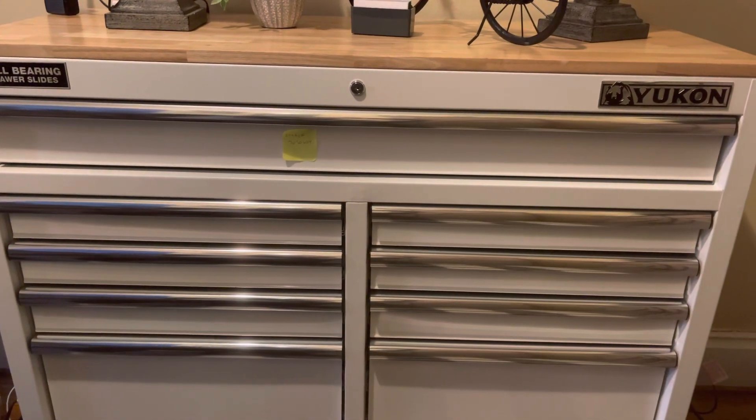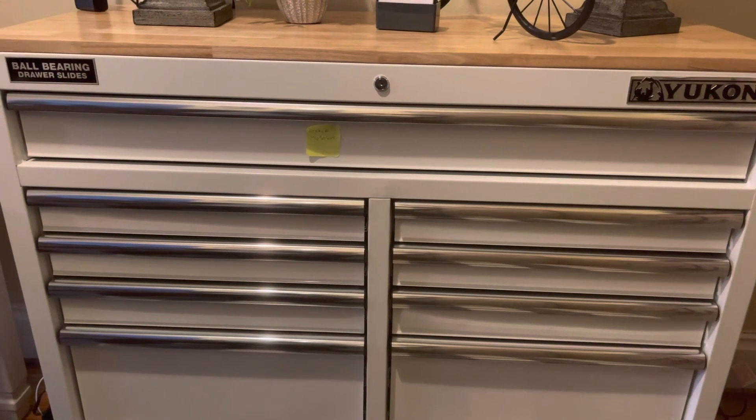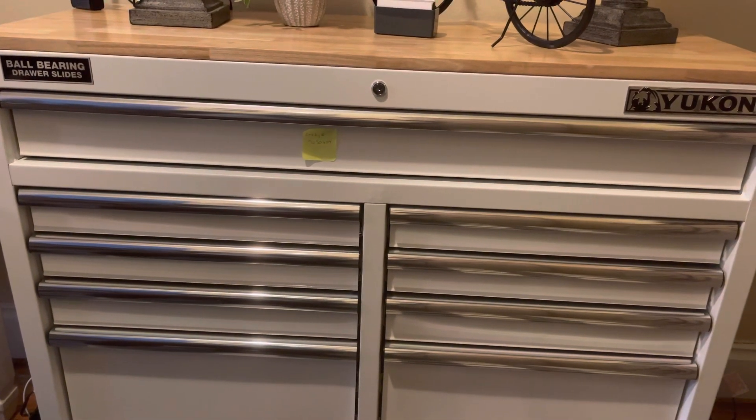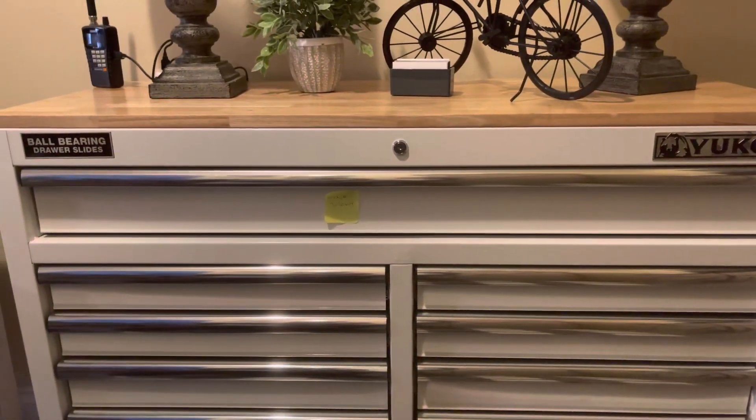Hi everybody, this is DJ Dr. D. Today I'm going to be giving you a tour of a Yukon toolbox that I purchased from Harbor Freight for $399 plus tax. I use it in my office. It is white.